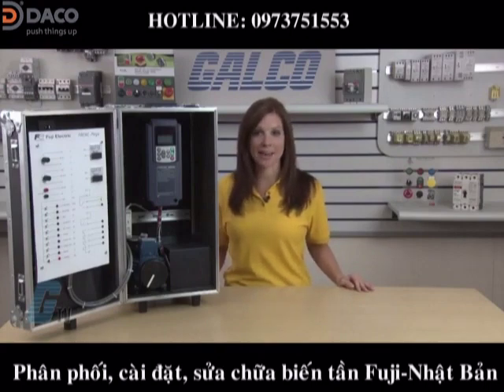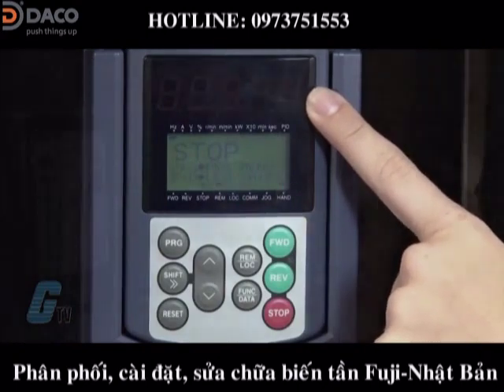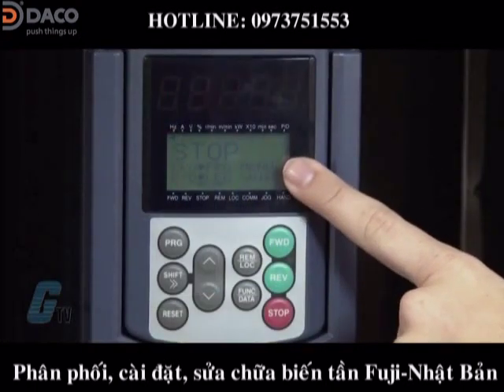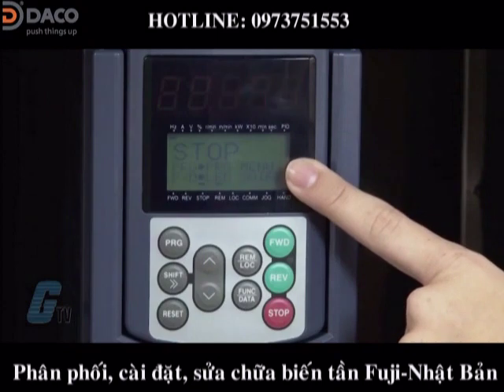First I'll review the keypad. On the top is a 5-digit, 7-segment LED monitor. It displays running status information such as output frequency, current and voltage. Below the 7-segment monitor is an LCD monitor display that provides running status when in running mode, menus, functions and data in programming mode, and alarm codes in alarm mode.